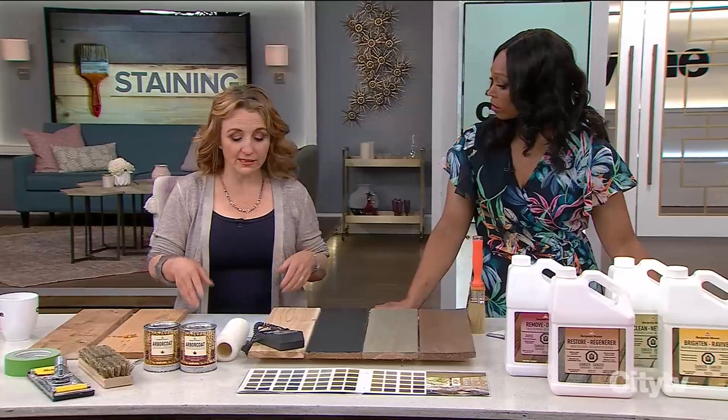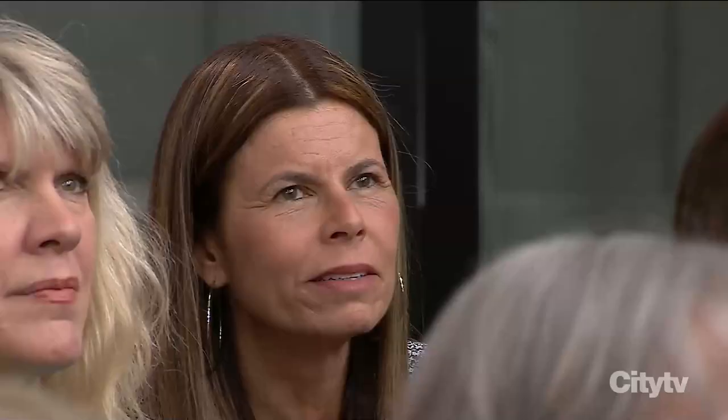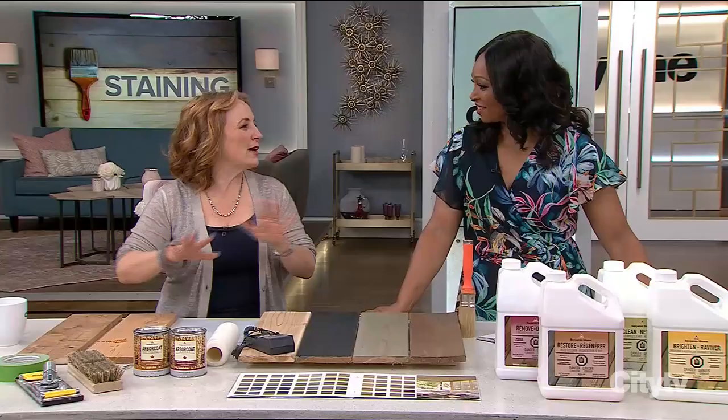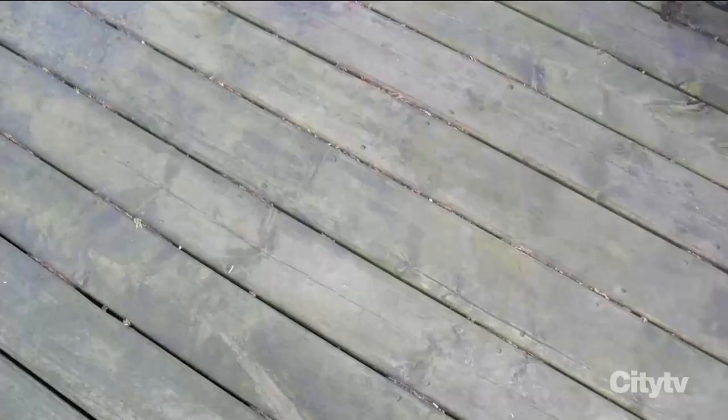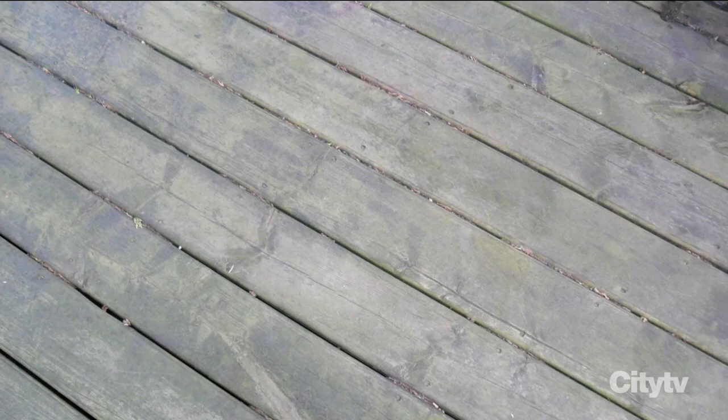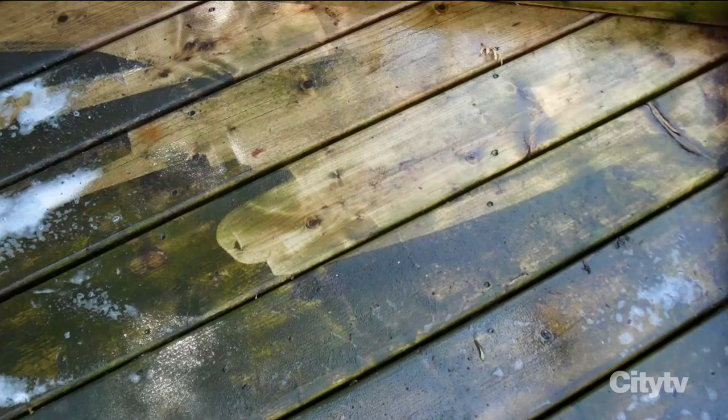If you're desperate to stain anyway, you can sand with an 80-grit sandpaper — it's a lot of work — or you can use a pot to try to open it up. But really, just wait. Once you've waited a year and the wood has weathered naturally, you still have to clean it. A typical two-year-old weathered deck has gunk that will prevent the stain from sticking. Using the Restore product and a pressure washer gets it right down to that beautiful new wood.